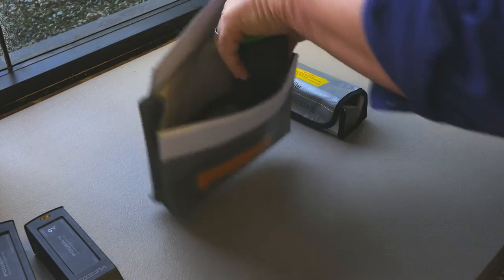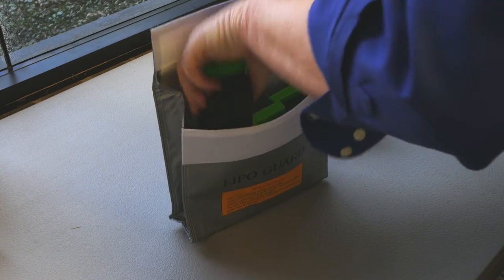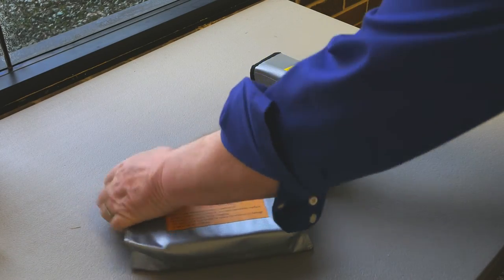Most RC guys like to put the batteries into a LiPo bag while charging them. Unfortunately, unique chargers are not built to let you do that. If you use a third-party charging device, it's smart to use LiPo bags while charging.